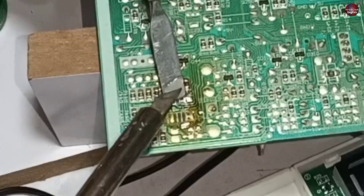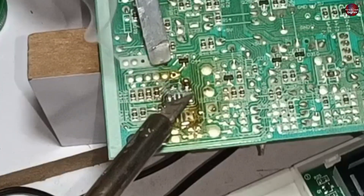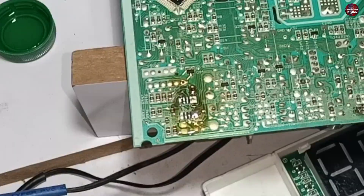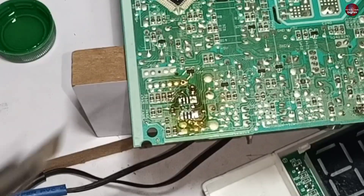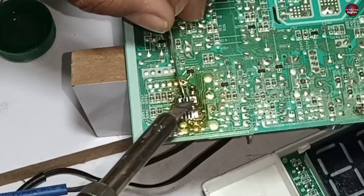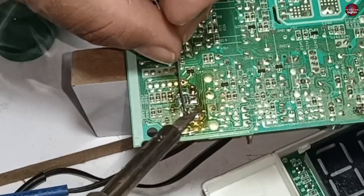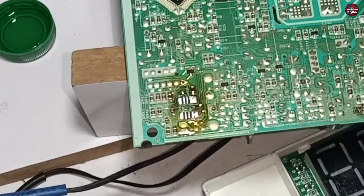Before soldering the IC, I am preparing the pads by putting solder paste on them. This will help me to solder the IC precisely. It often becomes difficult to solder the SMD IC without using paste. Soldering paste contains flux — the flux helps remove oxidation and contaminants from the surfaces being soldered, ensuring good wetting and proper bonding between the solder and the IC pads.